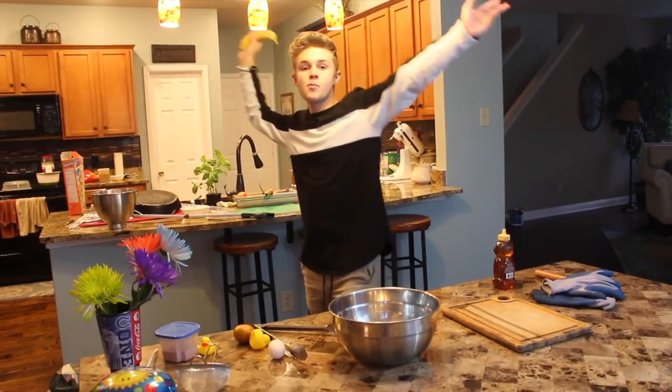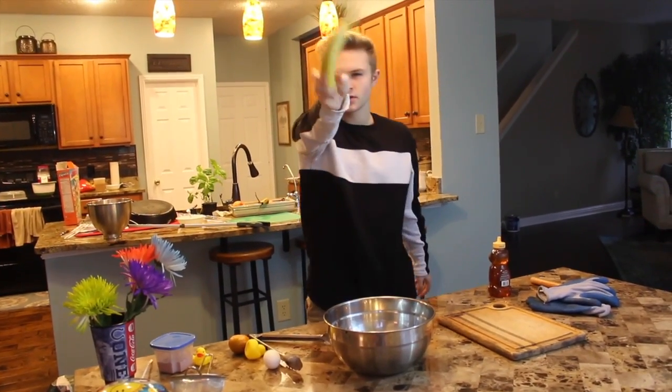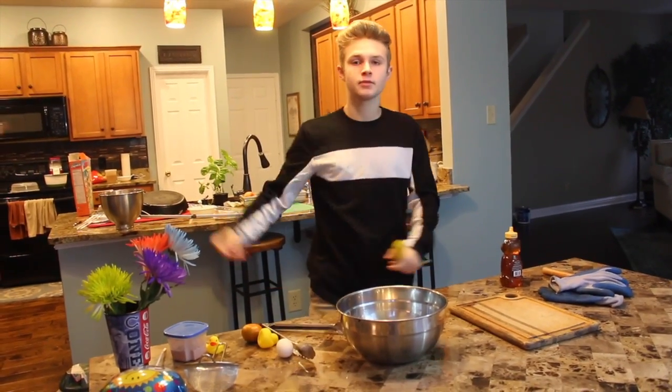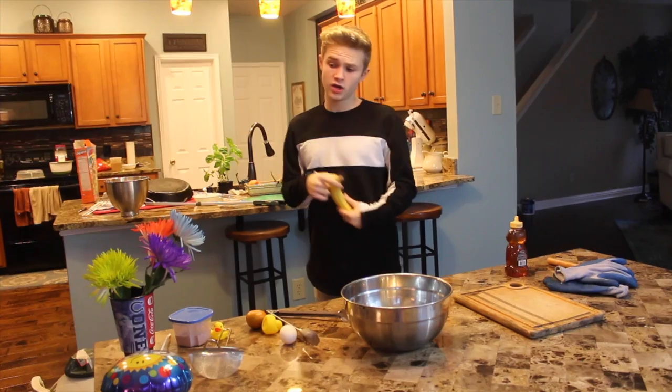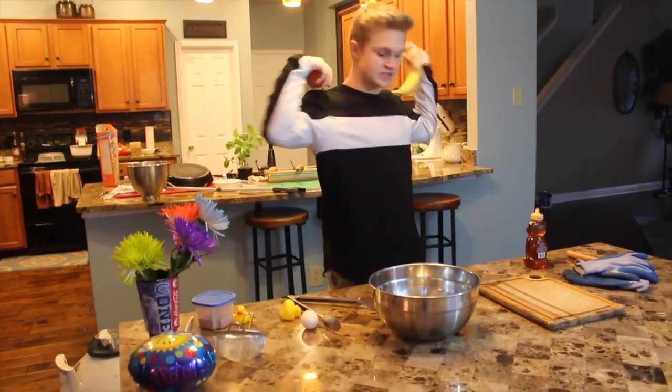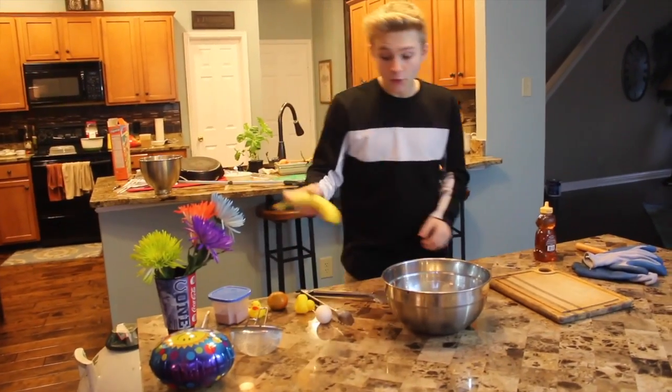What's up? How are you? My name is Simon and welcome to my YouTube channel. If you are new, make sure you hit that subscribe button below. Today we are going to be doing a liquid nitrogen versus all this stuff video, so we can just hop right into that.